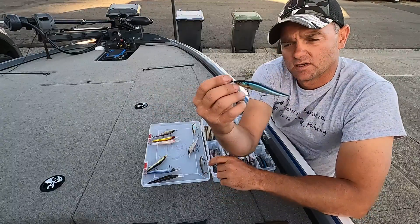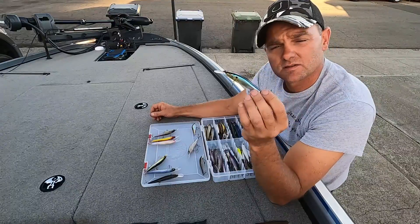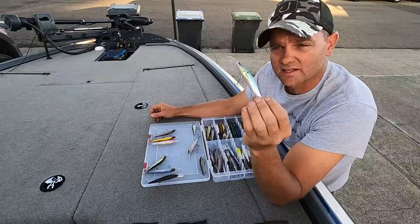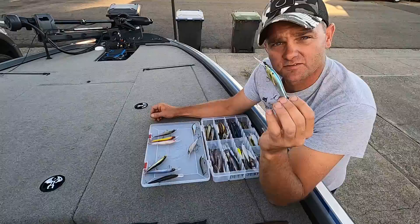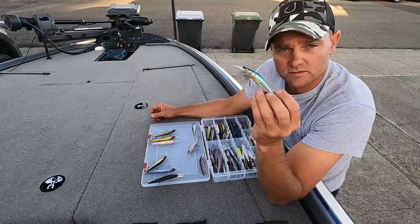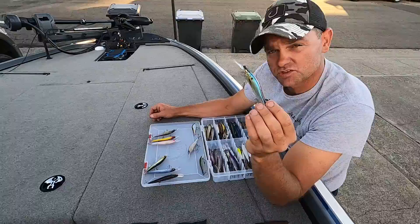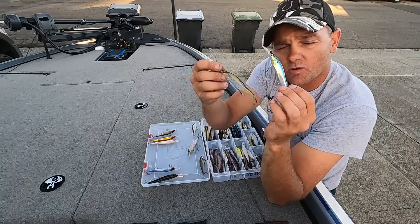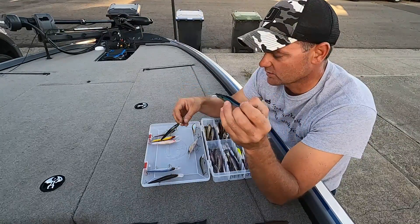At Clear Lake, this is Thread Fin Shad. Thread Fin on Clear Lake is candy — they love eating it. You can catch crappie, bass, whatever wants to eat it. They focus on that Thread Fin there. It'll work on Berryessa, the Delta, and other places, but at Clear Lake they definitely tend toward Thread Fin Shad more than Tennessee Shad, although they'll still eat both. Thread Fin Shad seems to perform a lot better at Clear Lake specifically.